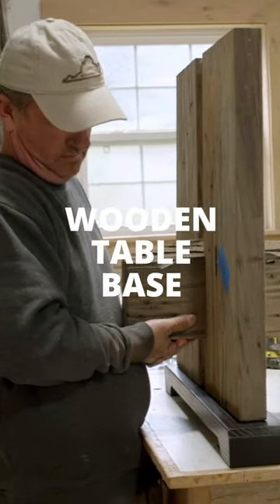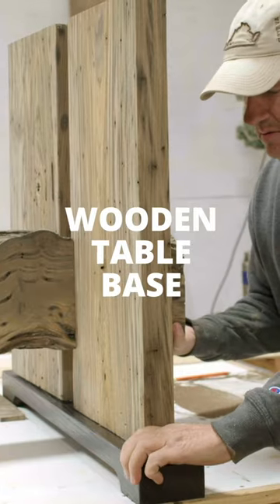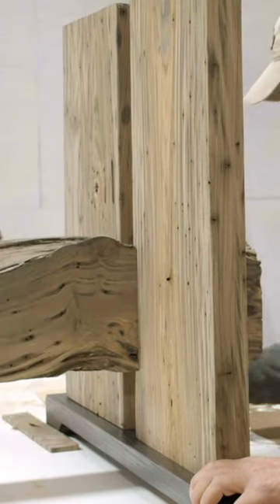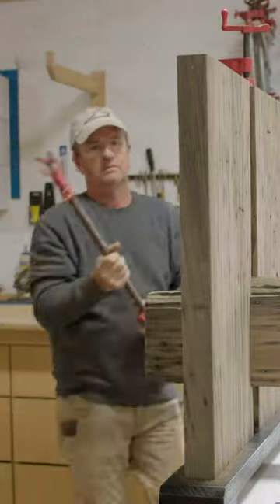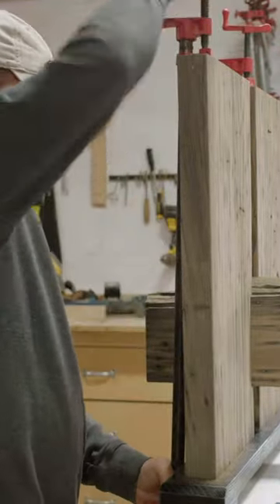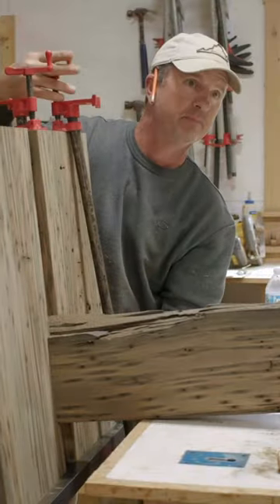Then it was time to start on the base. We notched out the stretcher to bring the two legs in so it had a good fit. I then took the base or the foot piece up to our other shop and put it on our CNC router, where I carved out the dimensions of the legs so that they would drop down into that foot.